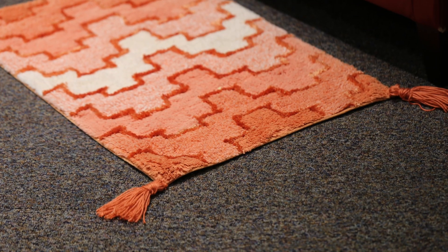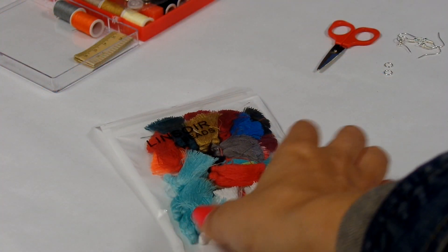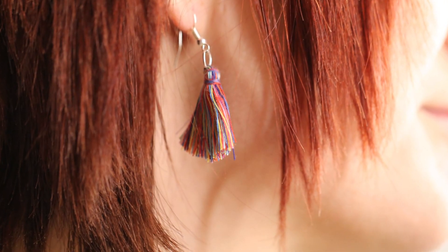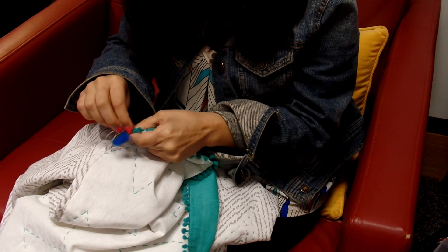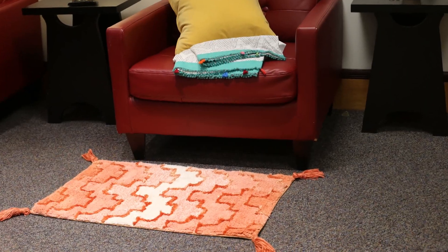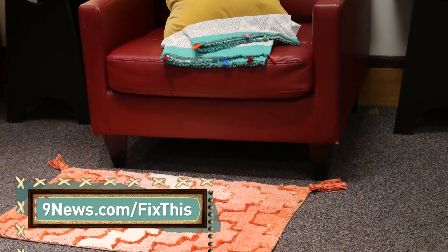If you don't have time to make the tassels, there are plenty of sizes available online. I was able to order two dozen tassels for less than $10. I used them to make earrings using earring hooks and jump rings. I attached the most colorful tassels to the ends of a blanket to add some flair. Missed a step? We have all the instructions posted on 9news.com/fixthis.